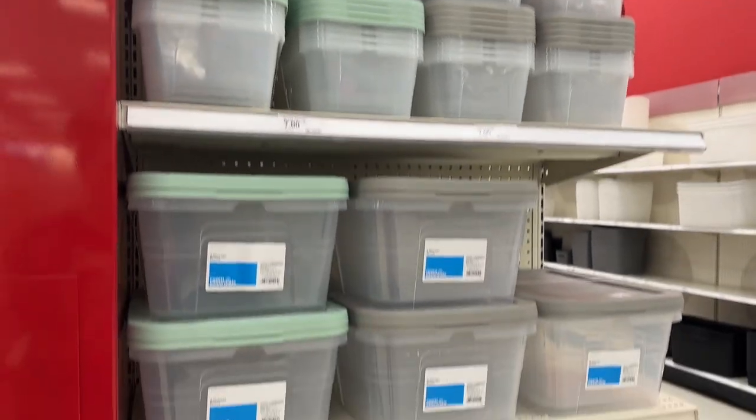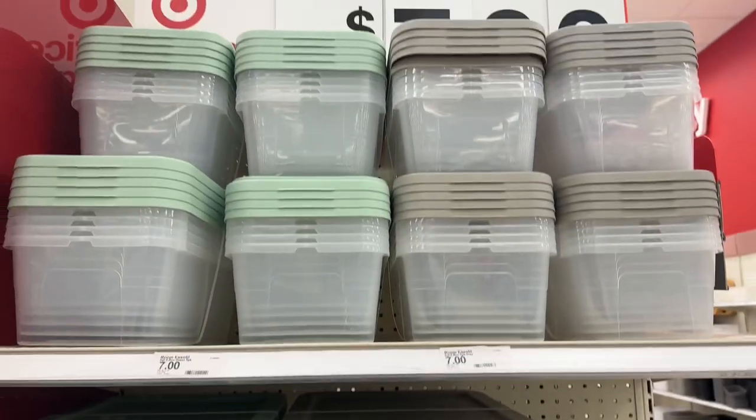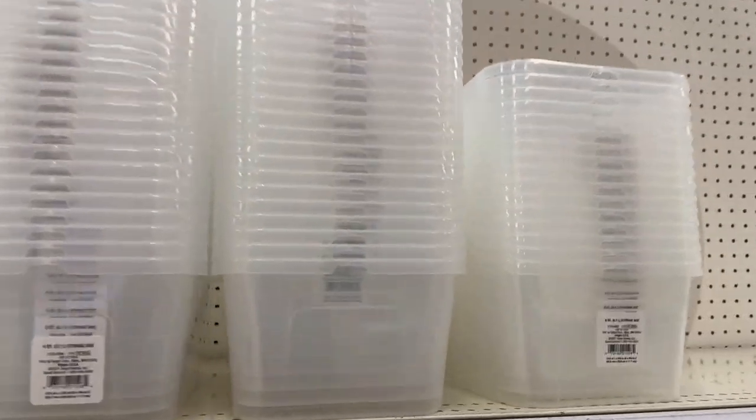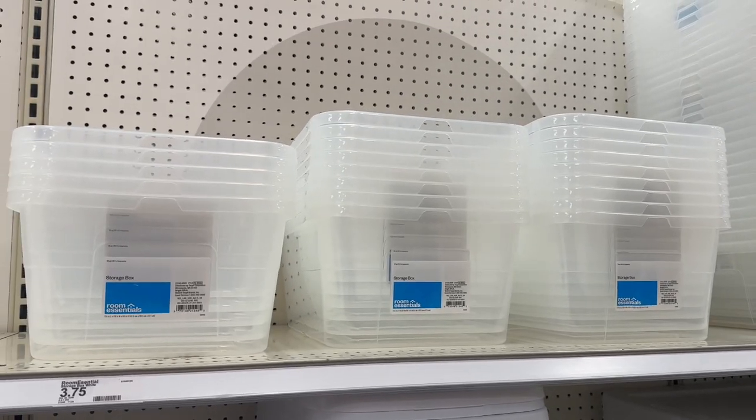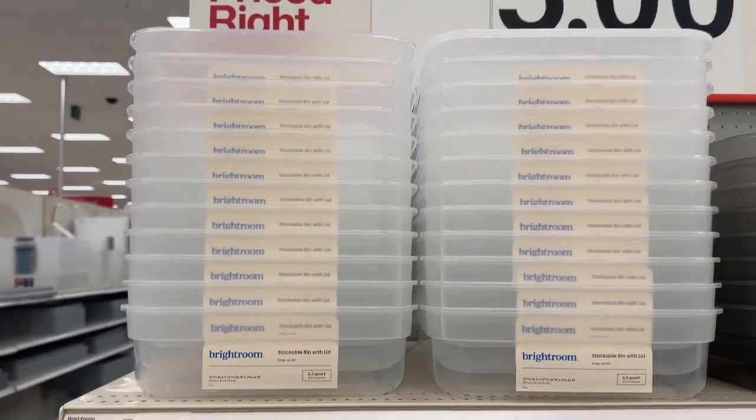Alright, so we're at Target and we're going to get the bins first. Both of these are really honestly good choices if you're looking to get a couple. Shoeboxes are fine too, but if you want something a little bigger, that's also fine — just depends on what you want to do. I also like these, and you could do the one that's a little bit thicker too. That would be fine as well; they stack really nicely.